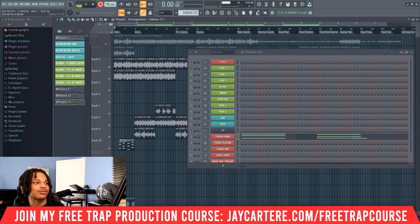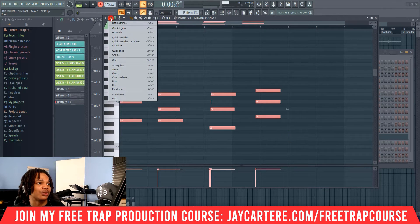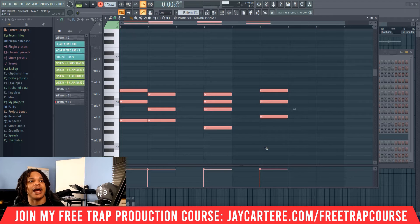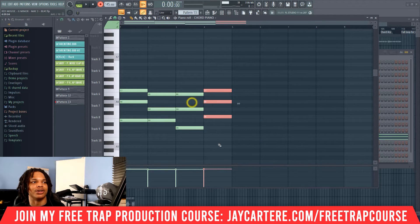Okay, so we have just recorded this. As you can see, it started a little late. But if we bring this in and go to here, we can come in and quantize everything. So we can go over here, quick quantize, and we can move stuff over so we can clean it all up. Then here we go — we've got a chord progression.